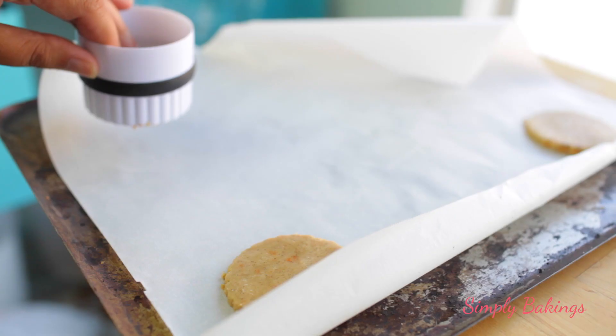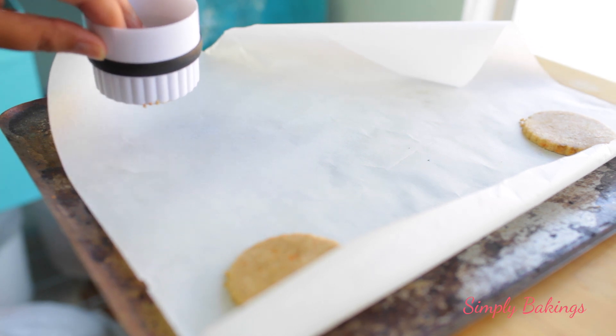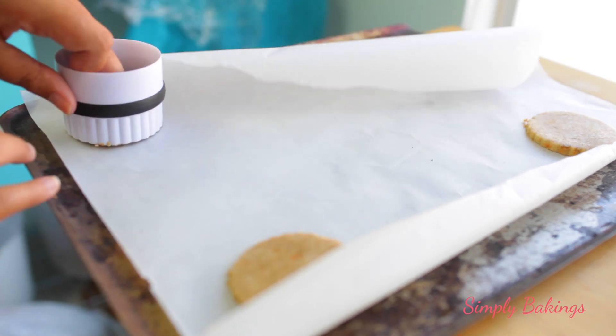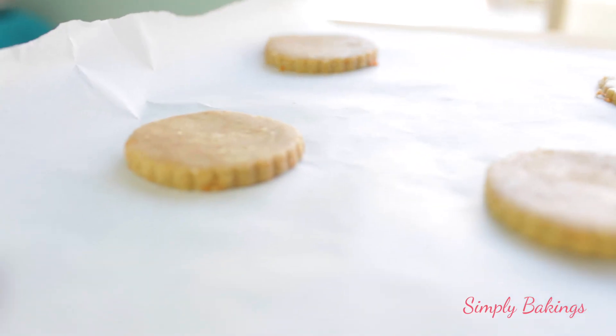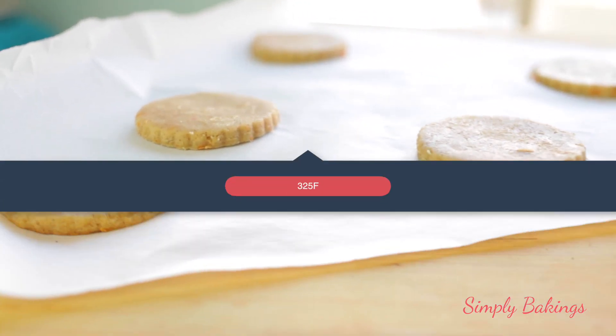I placed the cookies on a cookie sheet lined with parchment paper — and yes, my cookie sheet looks very very old. Then I baked them at 325 degrees Fahrenheit for about 10 to 12 minutes.